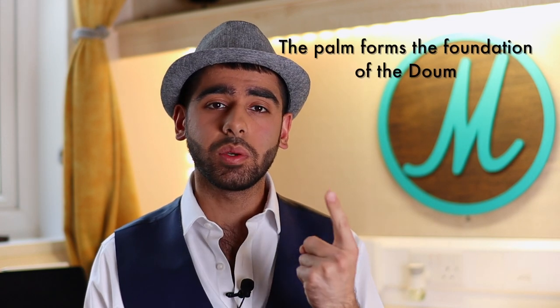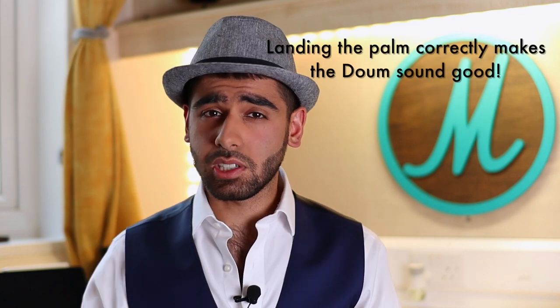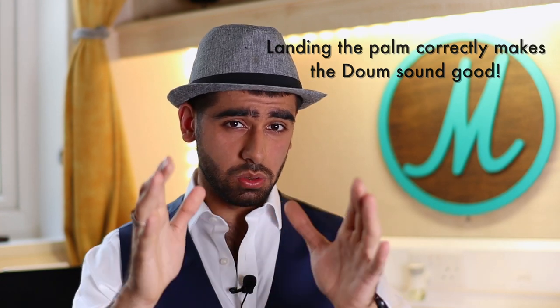It doesn't make a huge amount of sense on face value that the palm can be so important to the du'um, but it really is. If you're struggling with your du'um, the first thing to check is: where's your palm landing? What's your palm doing? Because even though your palm is not directly making a sound, your palm is what supports the sound being made. Your palm supports the whole du'um, so focus very heavily on ensuring that your palm lands in the correct space. You'll find that if your palm lands correctly, your fingers will land correctly and your du'um will sound good.